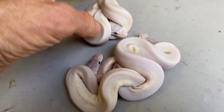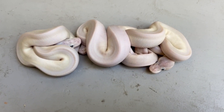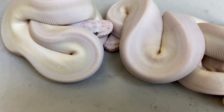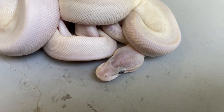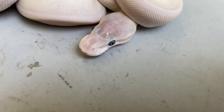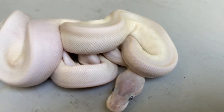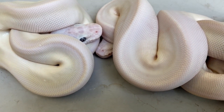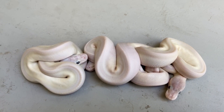Quick clutch update: these three super Mojaves hatched out and shed as beautiful blue-eyed leucistics. Super Mojaves are one of my favorites — they're not the whitest, they have purples in them. I like the purples better than the pure Russo's blue-eyed leucistics, which are probably the whitest. These have a purple tinge with blue eyes.